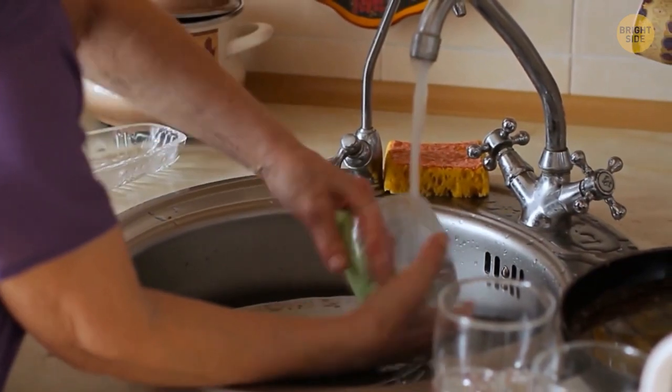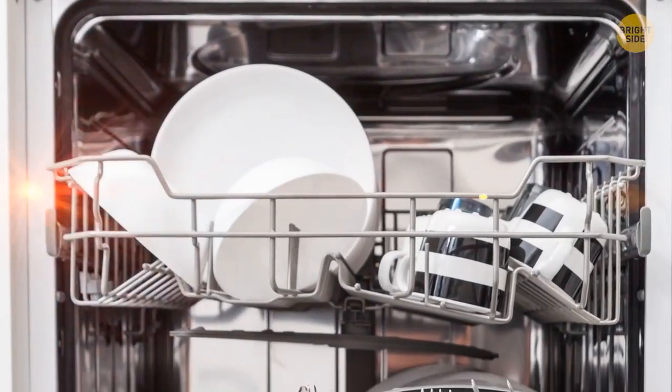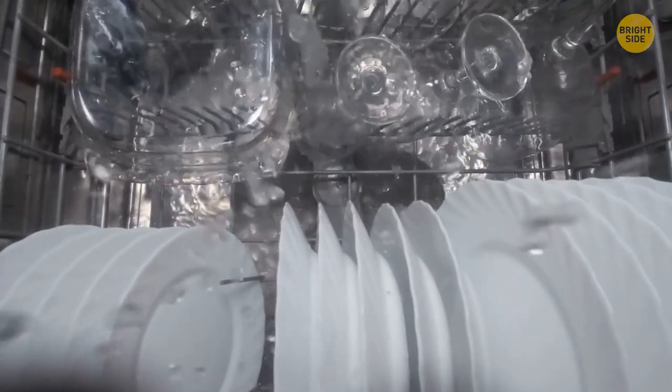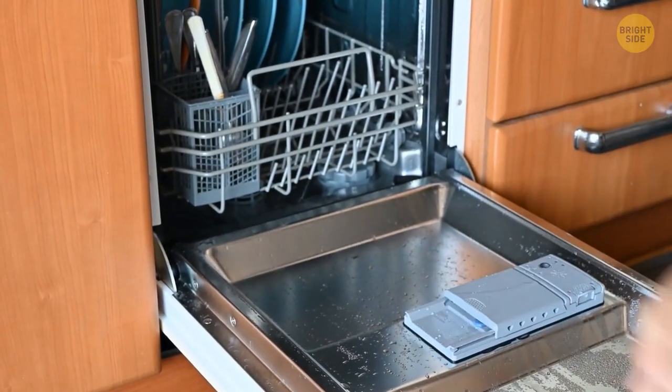Pre-rinsing your dishes before putting them in the dishwasher might be all for nothing. Most modern dishwashers have sensors inside to sense how dirty your plates are, allowing them to wash with a controlled amount of water. Just scrape any solid food away, stack properly, and let the dishwasher do the hard work.